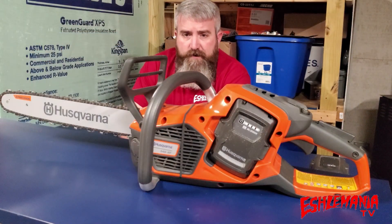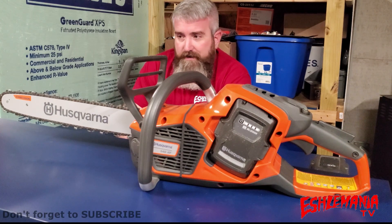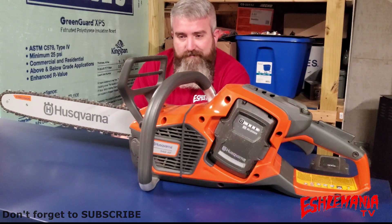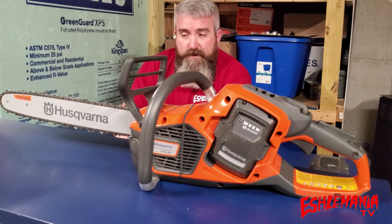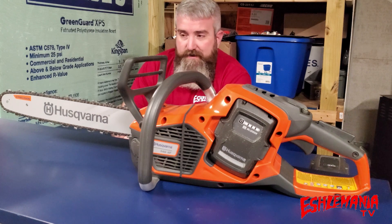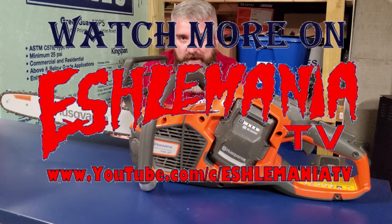That's going to do it for our first video looking at the new Husqvarna 540 IXP battery-powered chainsaw. Hopefully it wasn't too boring and you learned some things about it. There's still a lot more to cover, so keep checking back, and if you haven't already, be sure to subscribe to our channel so you get notifications when we post new videos.